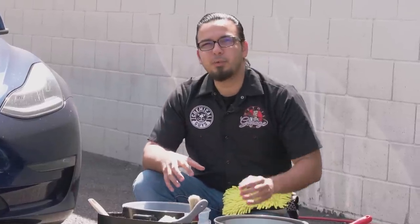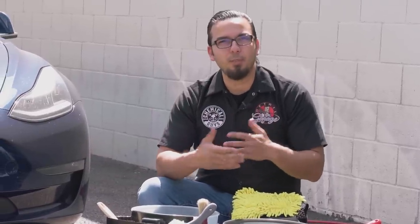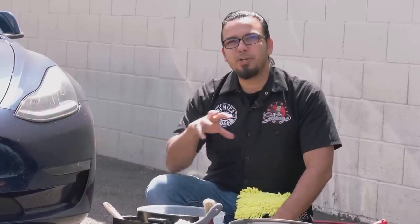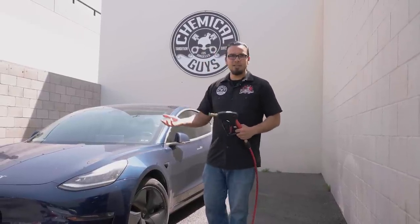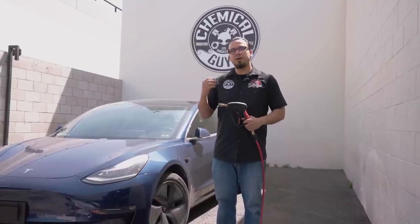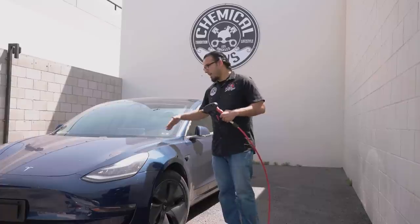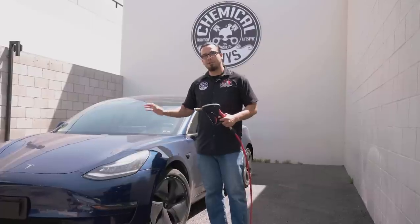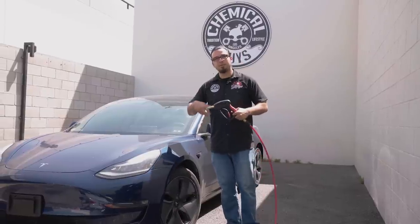Now if we were doing a full detail on this vehicle we would obviously start with the dirtiest area — the wheels — but since this is a daily driver, just like plenty of you who wash your vehicles weekly or bi-weekly, this car has gone over hundreds of miles and is just covered in dirt and debris. We're outside the Detail Garage today in direct sunlight, so we're showing you it is possible to wash your car outside. A few things to take into precaution: make sure the surface is cool to the touch so you don't get dry spots or soap drying onto the vehicle.